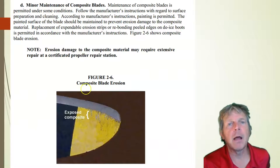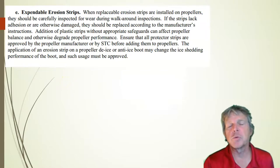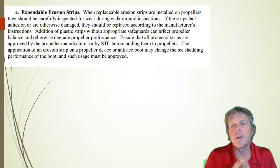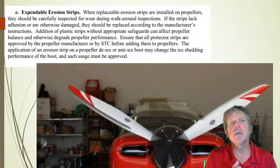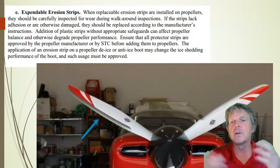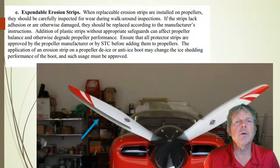The last thing they talk about is erosion strips. A lot of composite propellers will have an erosion strip on them. When you fly through rain, it beats up a composite propeller pretty good, so these erosion strips will keep that from happening and keep the blades from eroding over time from air. We can replace those strips.